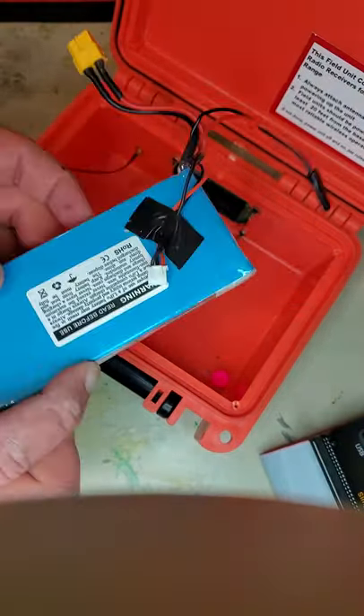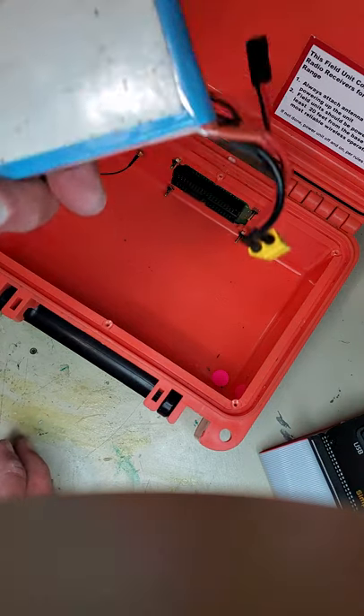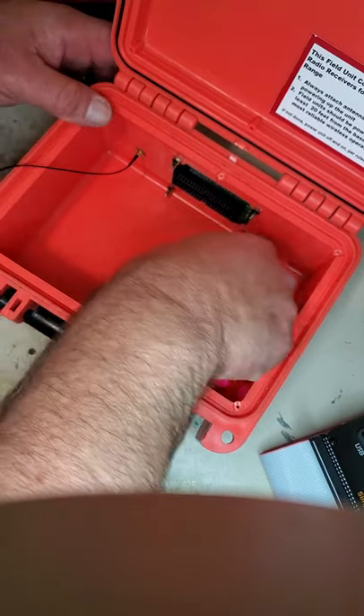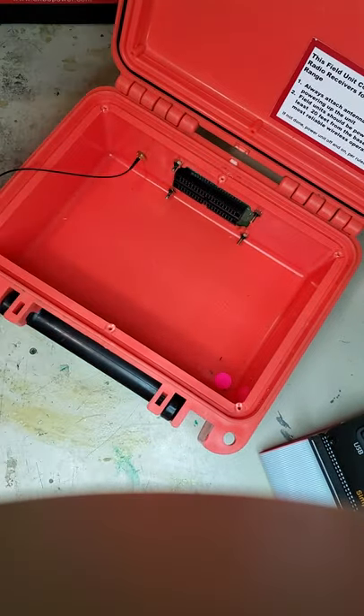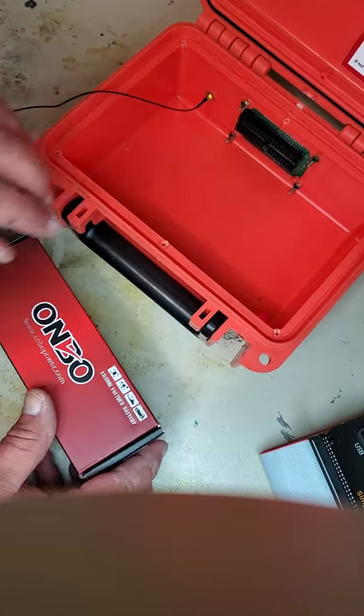This was an old battery that we're replacing — you can see it has foam tape on the bottom. What we'll do is make sure the bottom is clean, and this one's pretty clean.